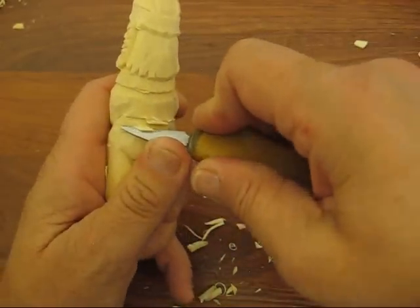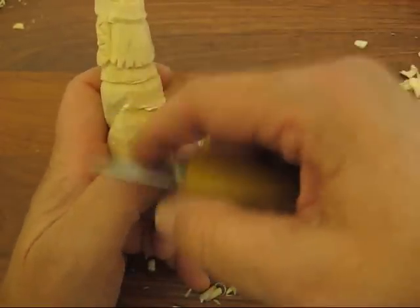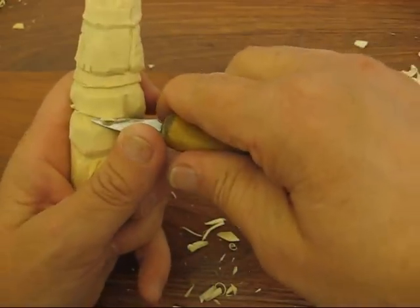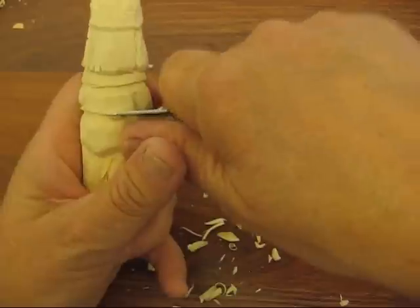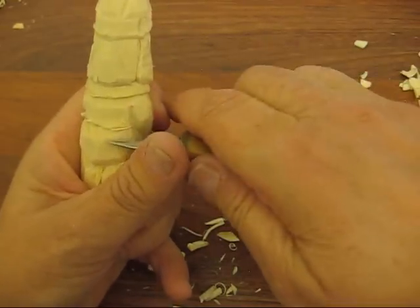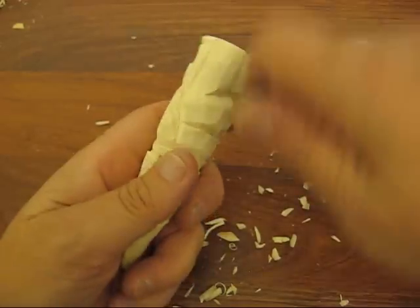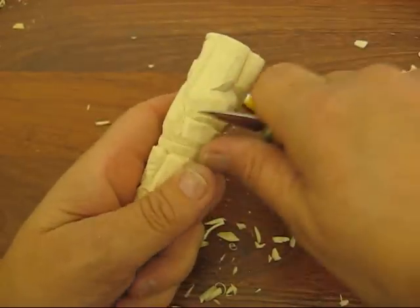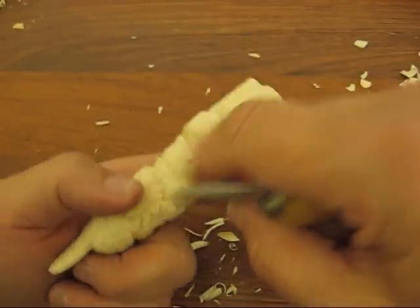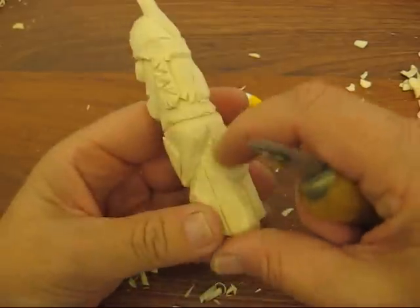I want to go up underneath with it because I want to put those little fringes on there. We'll put that on in a second here — it's a little harder because we're going down and around.